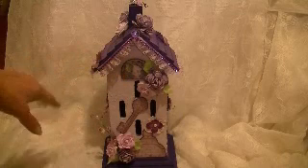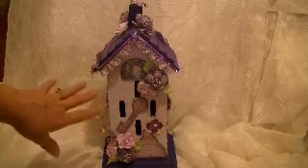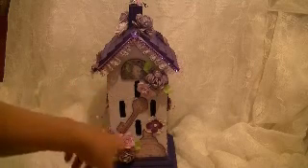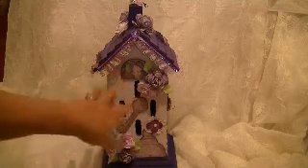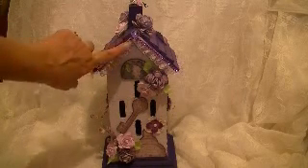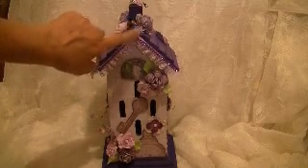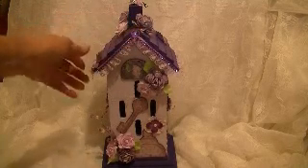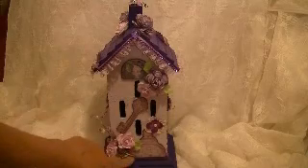I actually printed it out kind of big. The first time I wasn't paying attention, so I thought, I'm not going to just toss it. So I cut out parts of it here and there and made flowers from it. And this is some ribbon that I had, and here's some bling. I wanted something here to kind of cover the way it ended up, so I put a marble there, of all things. But that's the front of it.